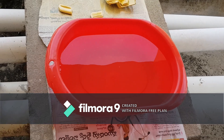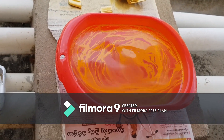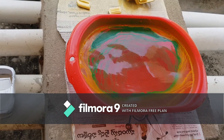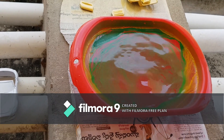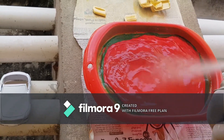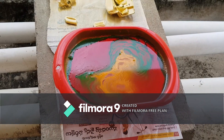Let's start off with the Hydro Dipping. Now let's dip the car.